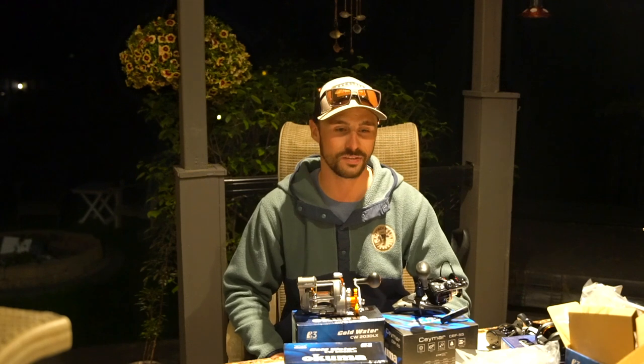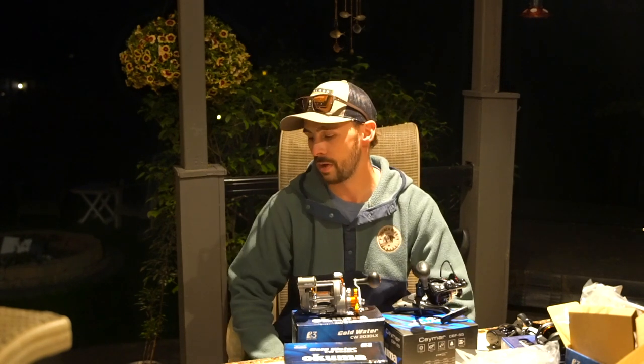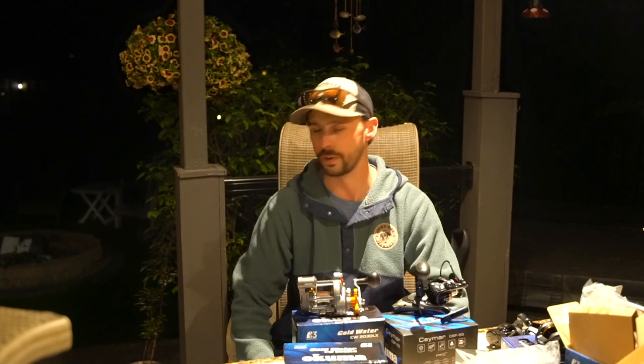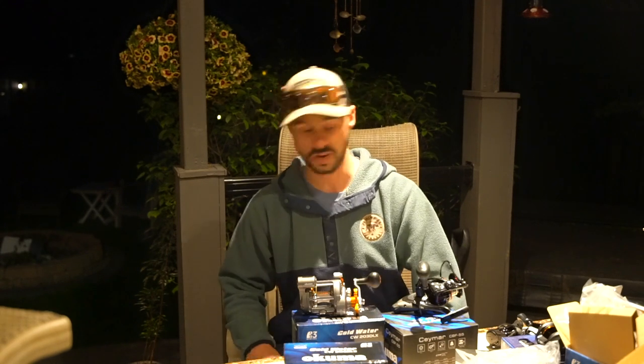I'm super stoked to get all this Okuma stuff out on the water. A big thanks to Okuma for sponsoring our channel and our group — we've been huge fans for a long time and being part of the Okuma Fishing team is a huge dream come true. Thanks for watching. If you're interested in any of this stuff, I'll link everything down below including Okuma's site and Fish Lab's site so you can check out all their gear. Thanks for watching and we'll catch you guys next time.